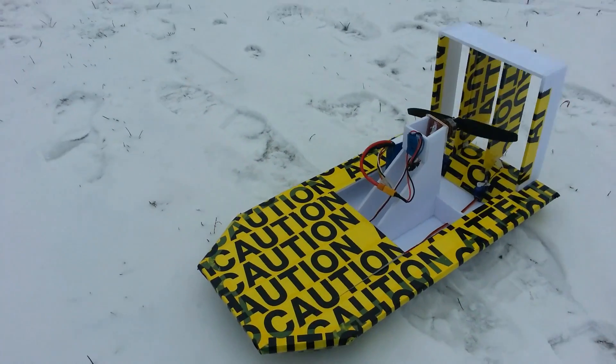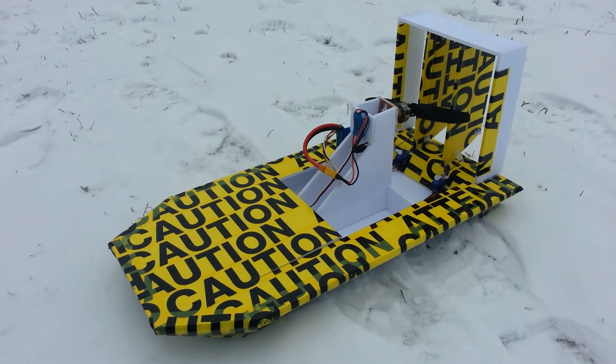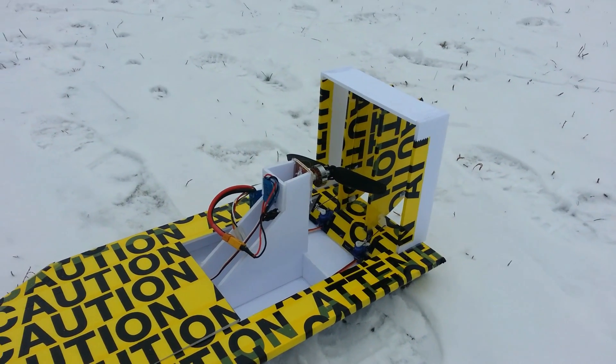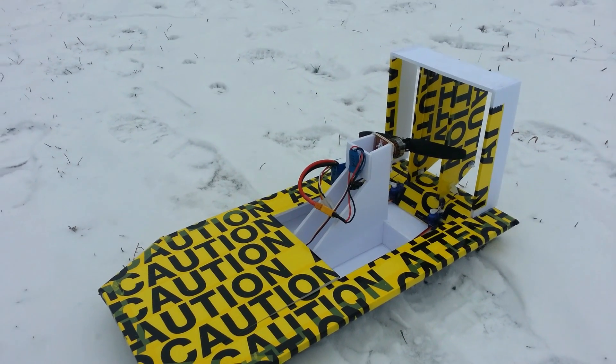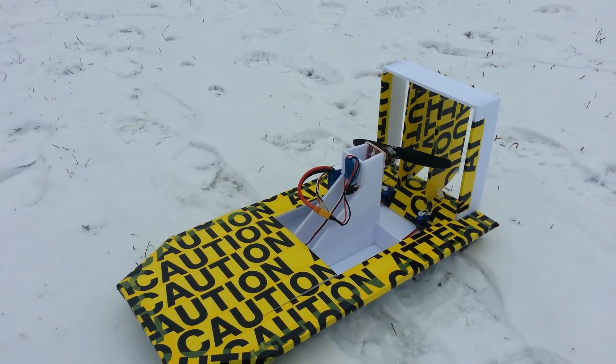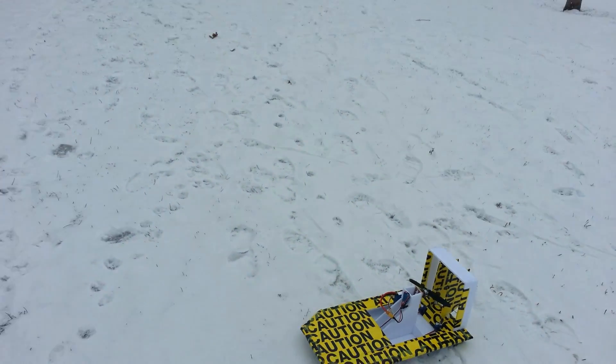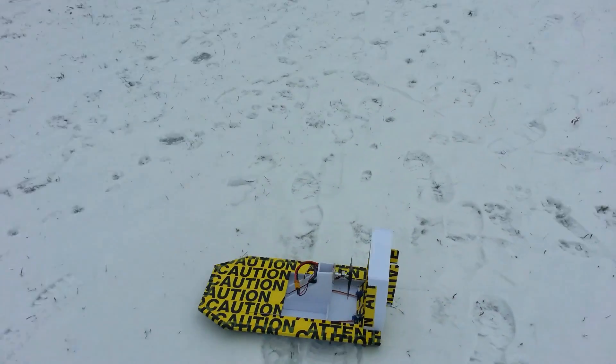So this is my little snow airboat that I built. Real simple — 10 amp ESC, 24 gram motor, basically the same as from the early Flight Test planes. Now I'm going to show you how this thing works. I'm gonna try to film it because I can drive with pretty much one hand. Here we go.